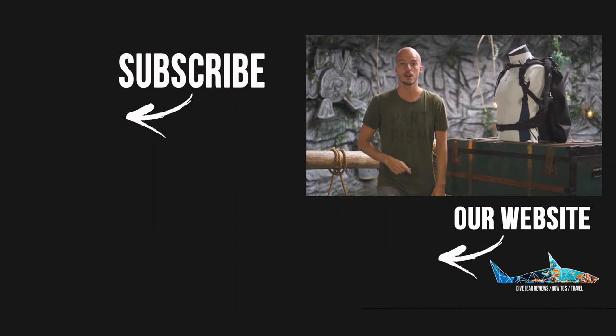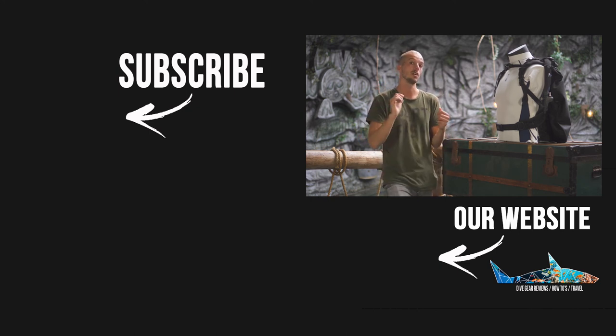And not to mention, it dives really well. What do you think about our top three backplate wings? Please let us know in the comments. Thanks for watching — please subscribe to our YouTube channel, and see you next time.